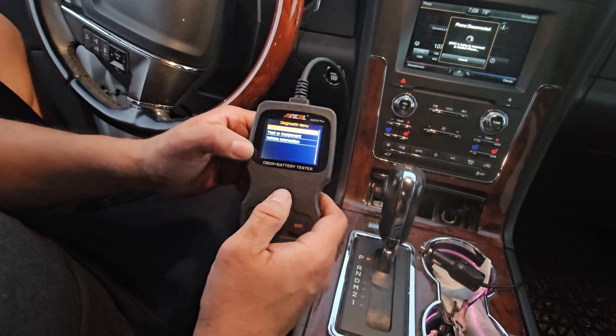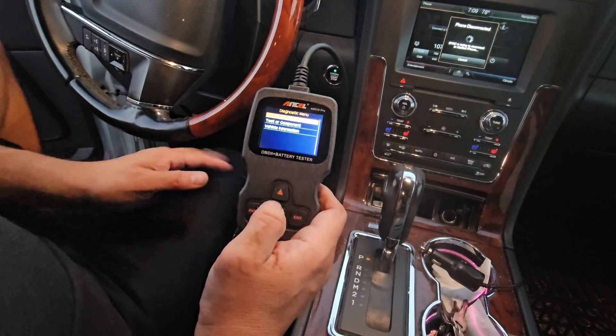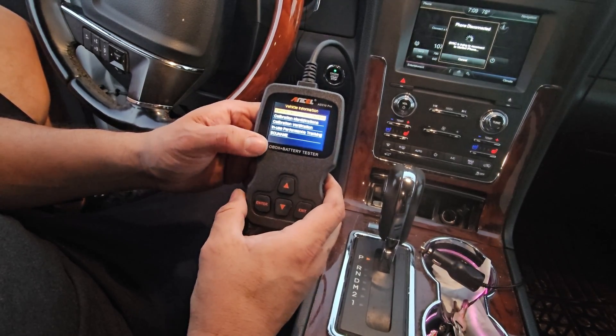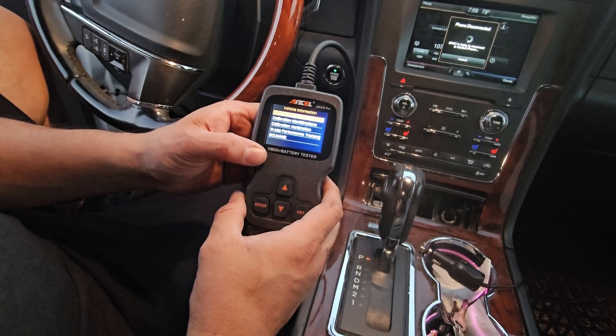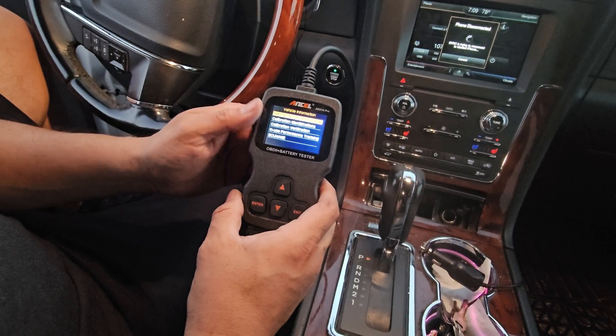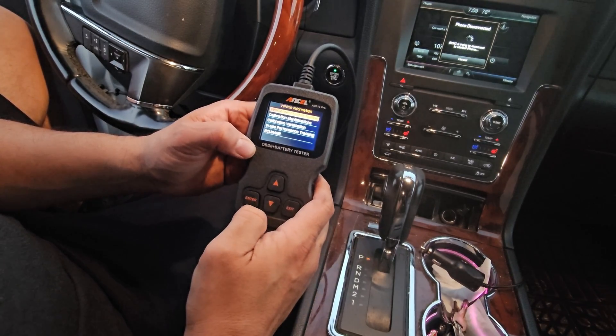We could test sensors if you want. Onboard monitoring, test component, vehicle information. Vehicle information will give you the vintage, the verification, identification, and also the VIN number. That's why I'm not going to show you that part. So we're going to exit.